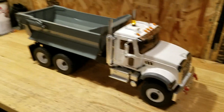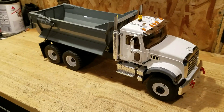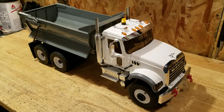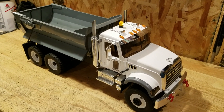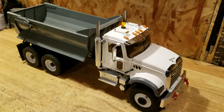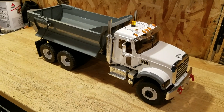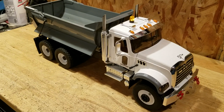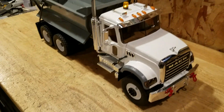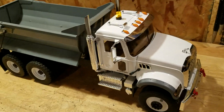I'm gonna try and do a quick instructional video here, kind of show you some of the things I do. This truck here is the fourth Mac Granite half pipe truck that I've done. I've done a few Mac trucks and a lot of others — ready-mix trucks, semis, and whatnot.